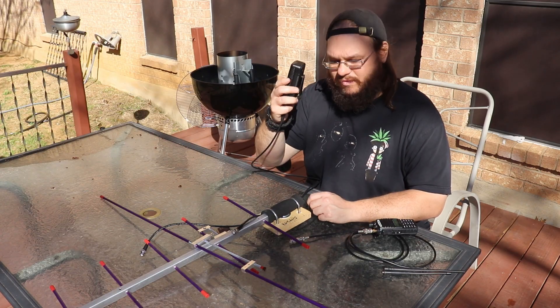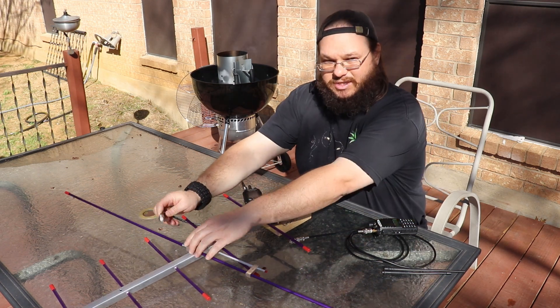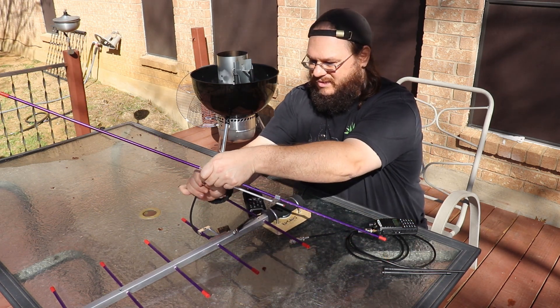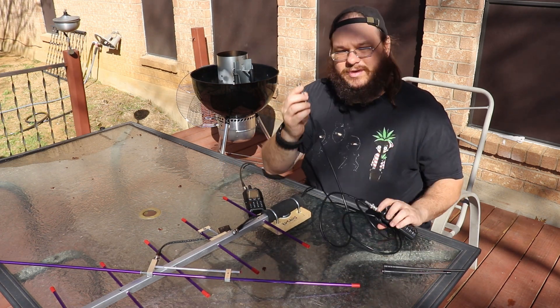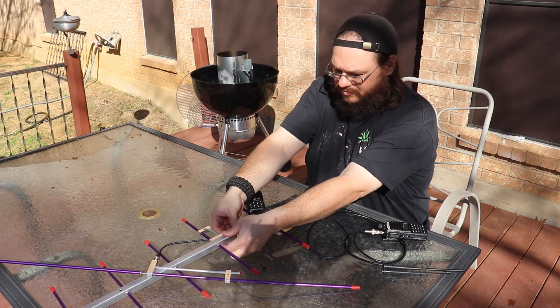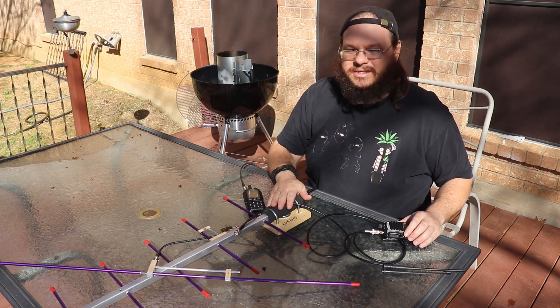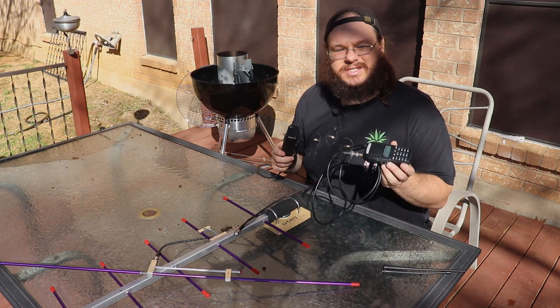My plan is to hook a radio up to the duplexer and then to the two-meter side. Then using another radio with an extension cable and a BNC adapter, hook that to the 70-centimeter side. Now this antenna is able to use two radios — one for transmitting and the other can receive at the same time.